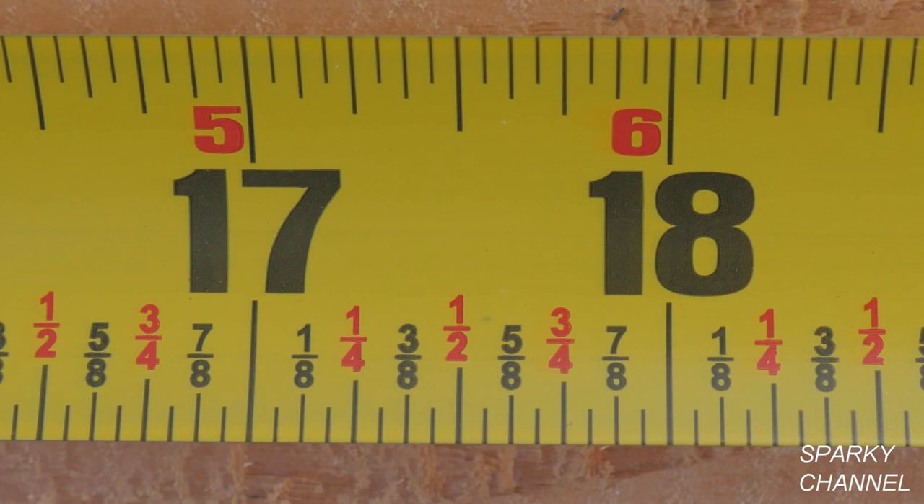1 quarter, 1 half, and 3 quarters are labeled in red. This system should help you to be able to instantly read the tape.